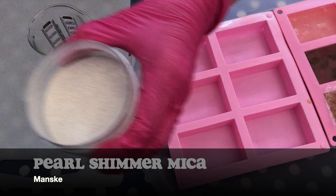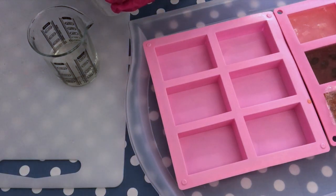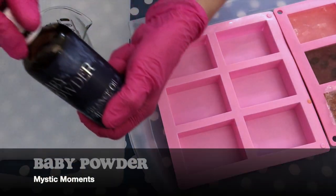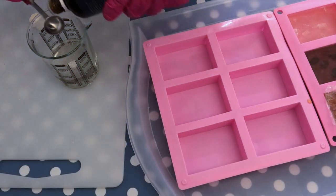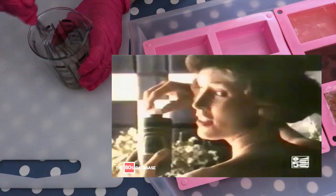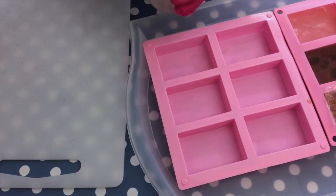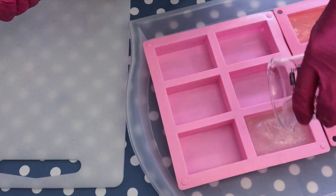The next soap I'm going to color just with a pearl shimmer mica. And I'm going to add baby powder fragrance. I don't know if you remember the scent of baby powder — we had this very famous Borotalco. It has this very specific fragrance that I absolutely love. I think it really looks like baby powder.